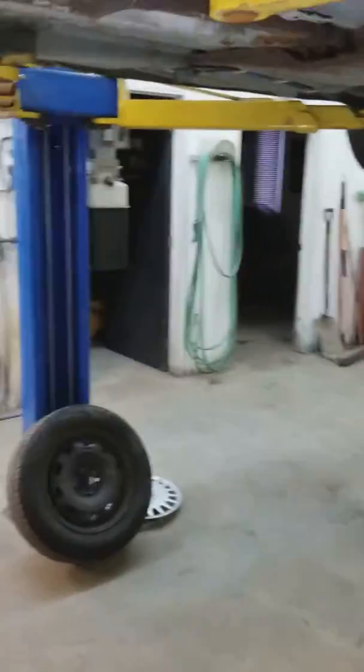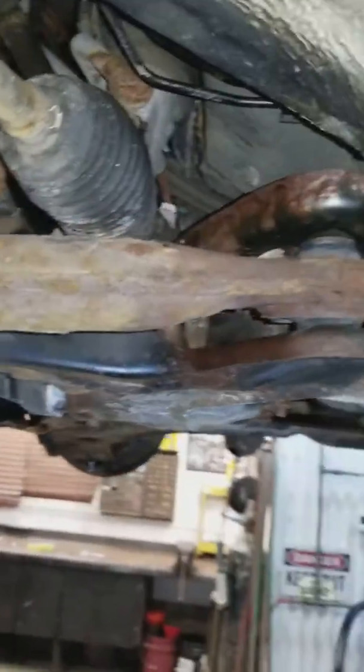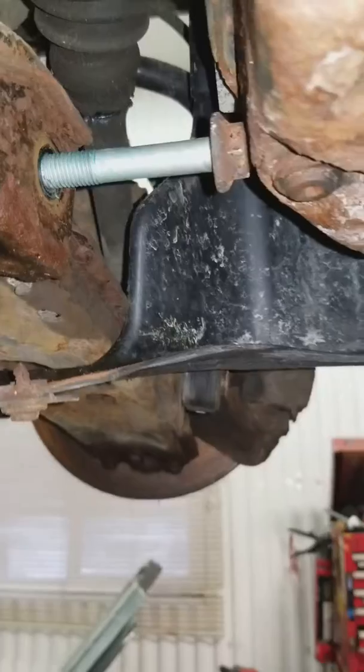Working on a Volkswagen Golf 2000, removing the lower control arms. Everyone has an issue getting the front bolt out of the control arm because you pull it out so far and it hits the subframe.